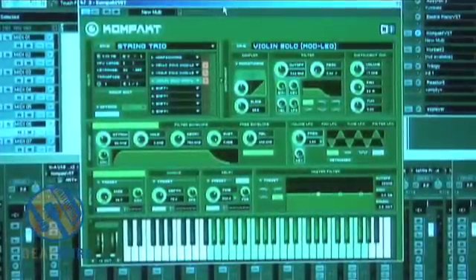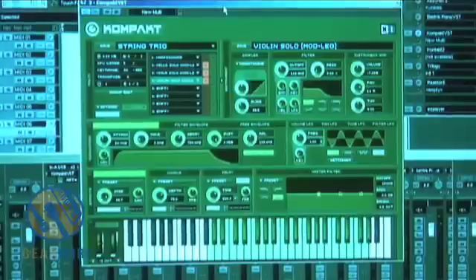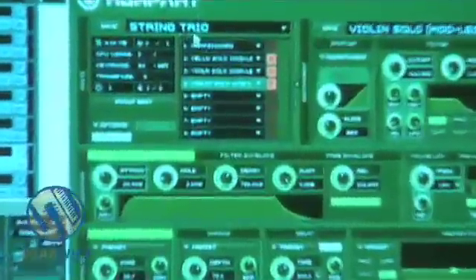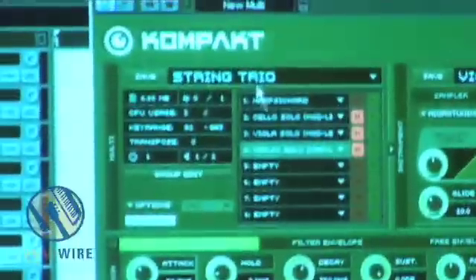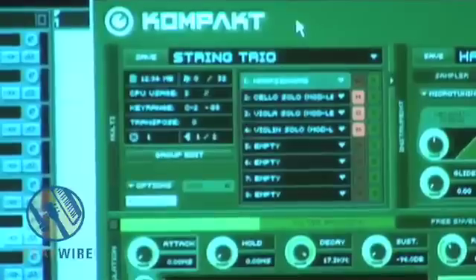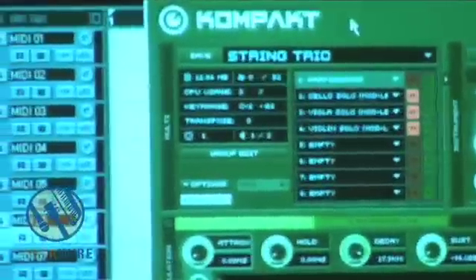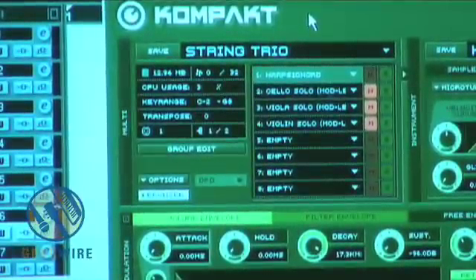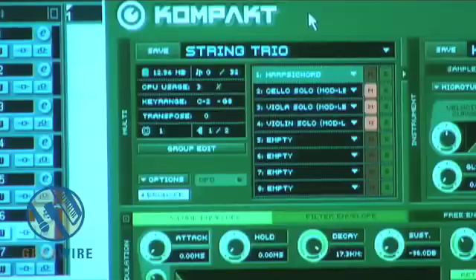Here is the interface of Compact, and like most Native Instruments interfaces, when you first look at it, it looks a little crazy. Basically, right here I've loaded up the preset String Trio, which is one of my favorite presets on Compact. The reason I like it is it's basically a violin, a viola, and a cello, and you also have a harpsichord in there. The cello, viola, and violin samples they've recorded into here are actually very tasteful.